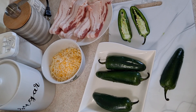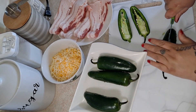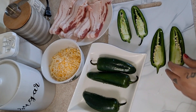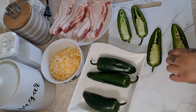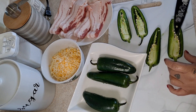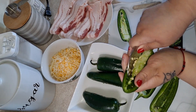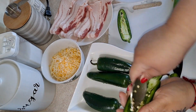I've already rinsed the jalapeños, so what we're going to do is cut them in half and take the seeds out. Each jalapeño gives me about four halves from two jalapeños. We're going to leave the stem — it's okay to leave it or you could cut them off. I'm using a spoon to take out the seeds and the vein.